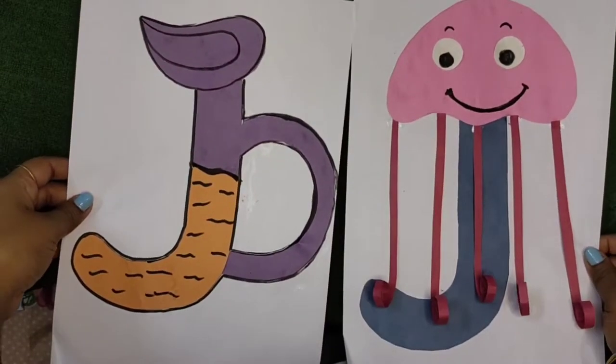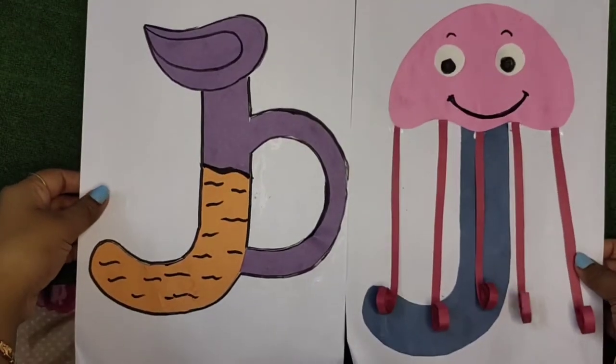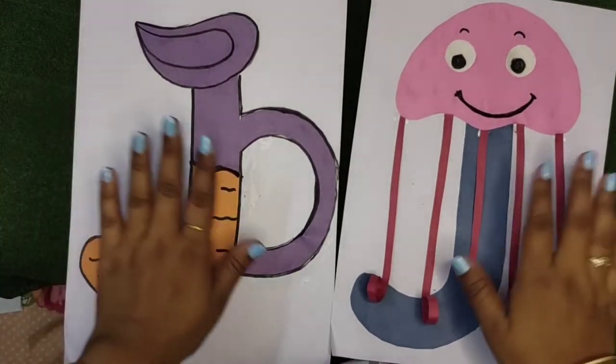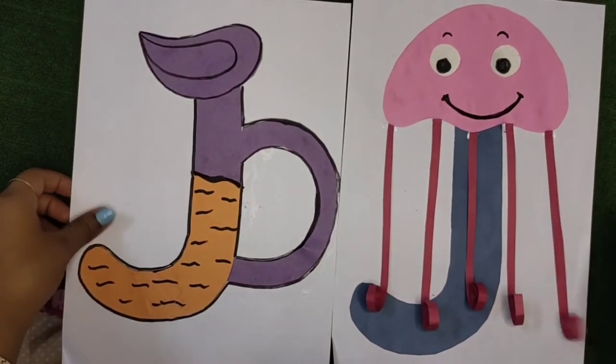Dear children, today we have learned letter J craft — this is J for jug and this is J for jellyfish. Do this craft and enjoy the activity! You will also benefit by getting strong recognition for letter vocabulary. Stay tuned for my next video — thanks for watching!